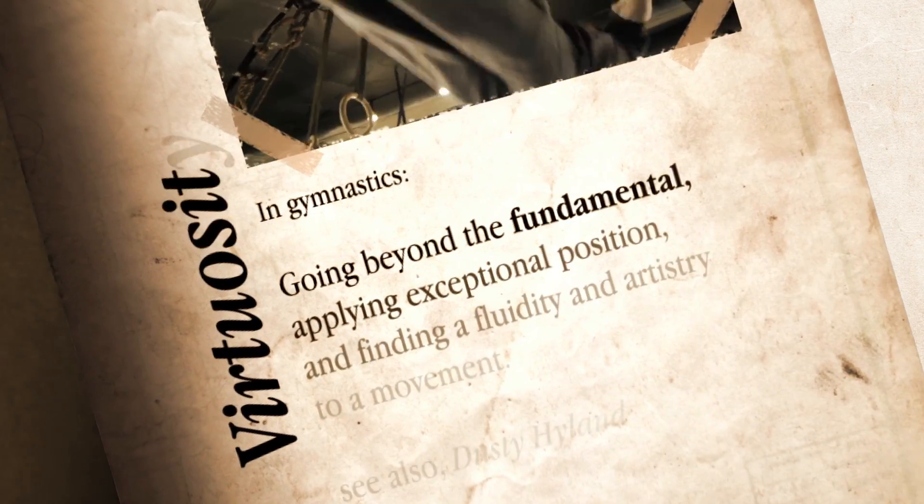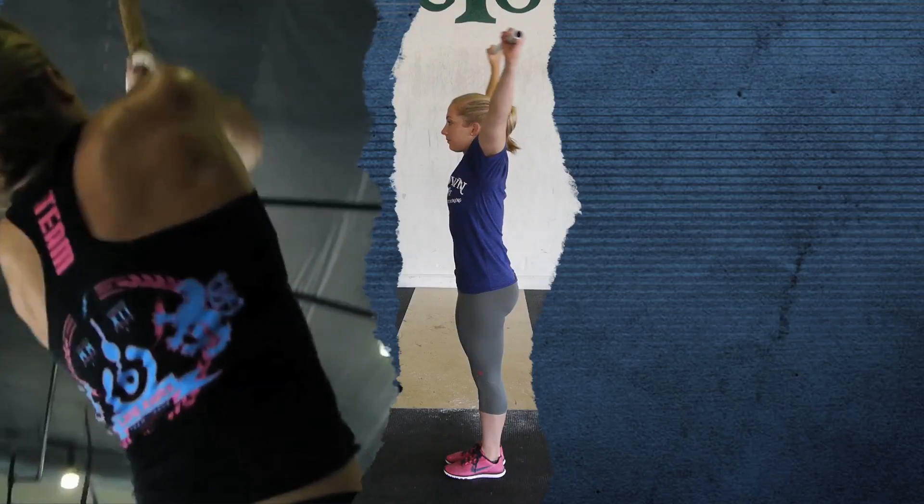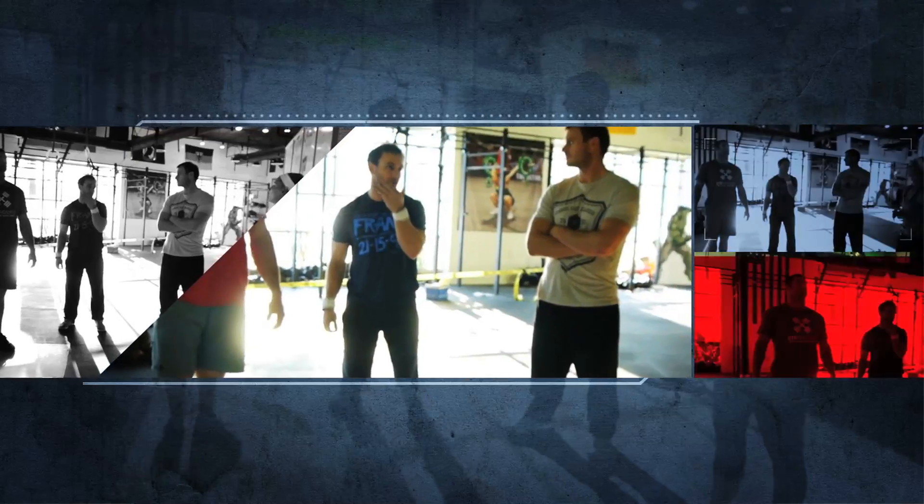Hi, my name is Dusty Hyland and we're here at Dogtown CrossFit. Virtuosity is going beyond the fundamental. It's about applying exceptional position and finding a fluidity and artistry to your movement. It's making it look effortless, and that's what we're after in this video series.